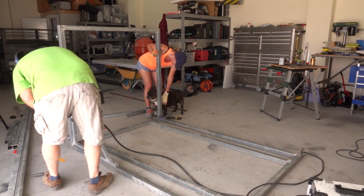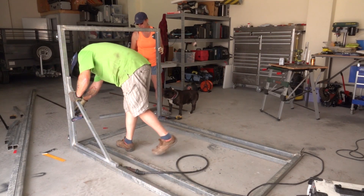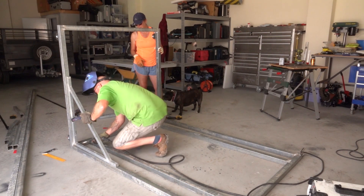That's nice and upright. If we do the same over this side, I'll put a couple more welds in there first.